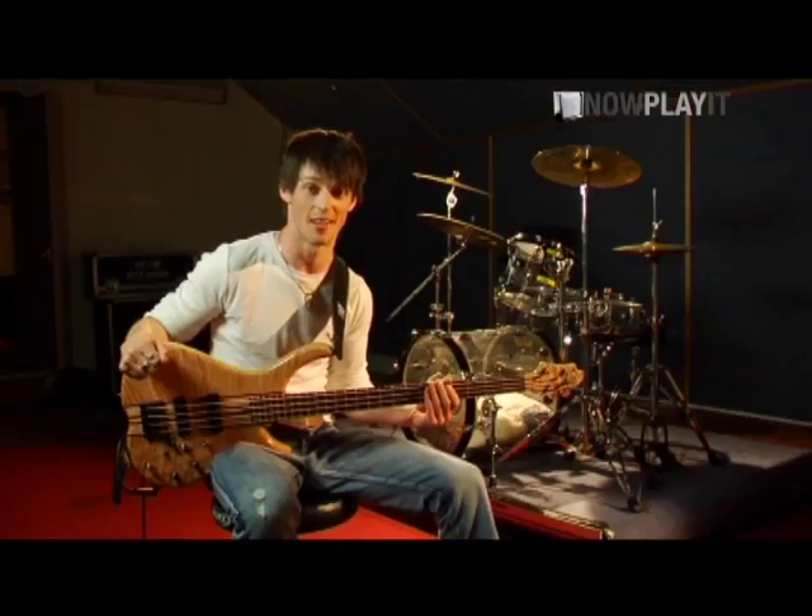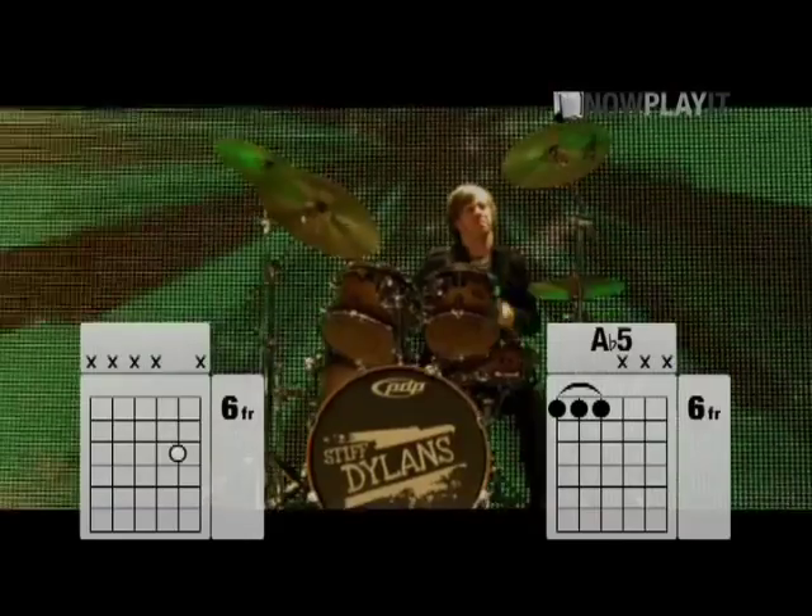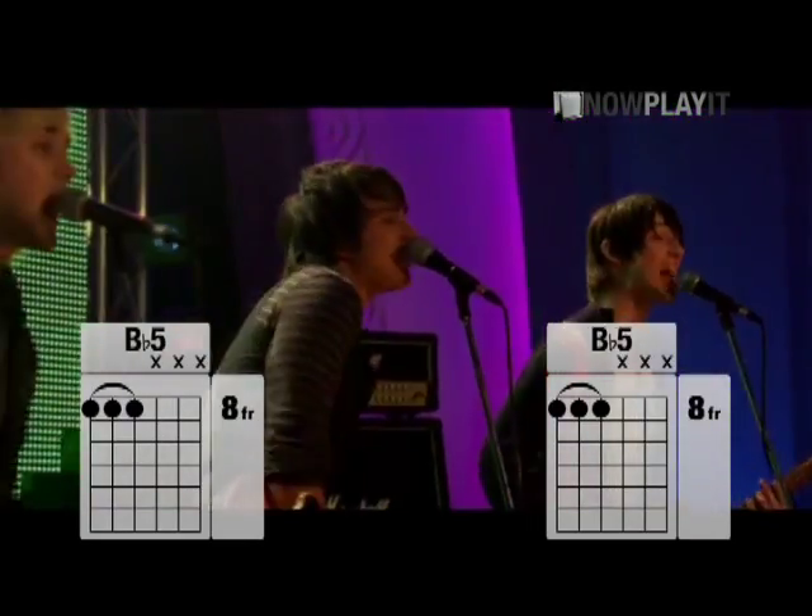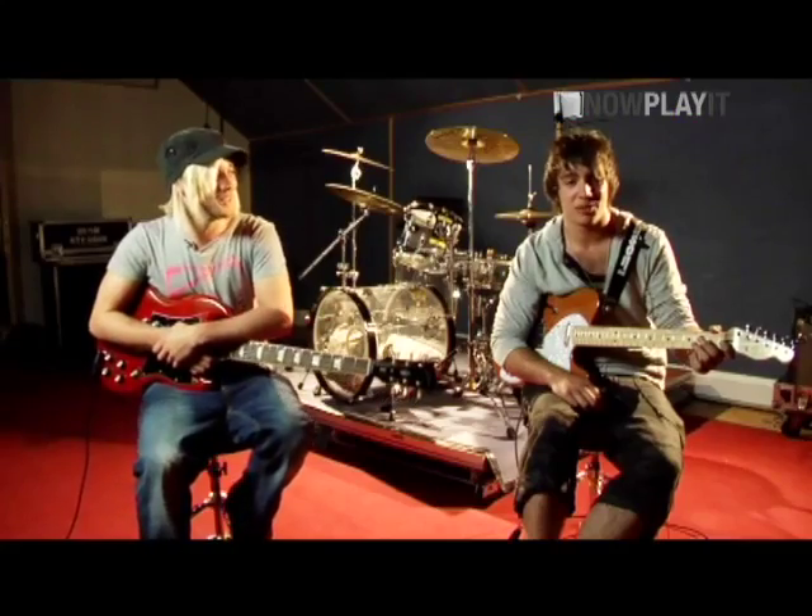I'm James. I'm Tom. I'm Matt. And I'm Charlie. We're the Stiff Dylan. With a bit of luck, we're going to teach you Ultraviolet.